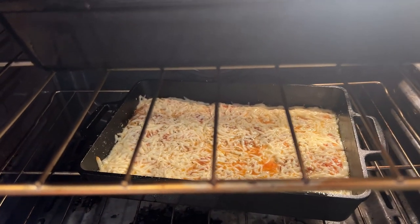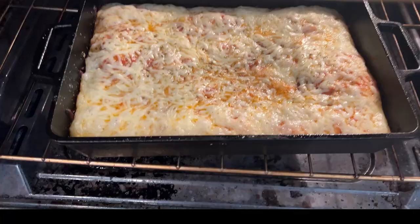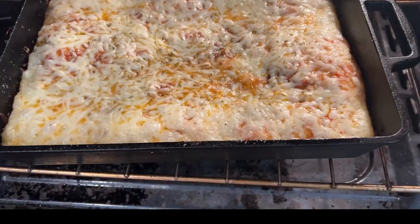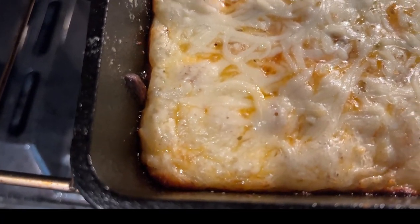It's been in about five minutes. This needs to stay in about 35 minutes. It's starting to rise. You can see the edges are puffing up and getting a little dark on the side from the cheese baking in there. Oh, it's going to be so good.